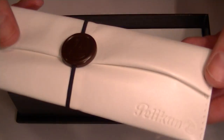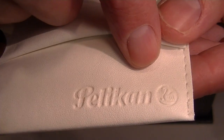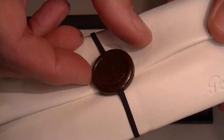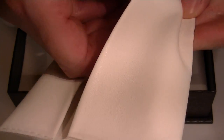It has a nice soft white leather pouch for the pen. It's a nice material, with the Pelican logo embossed in the bottom corner and stitching on the edges. It also has an elastic clasp with the Pelican logo on the medallion, which comes off so you can open the pouch.